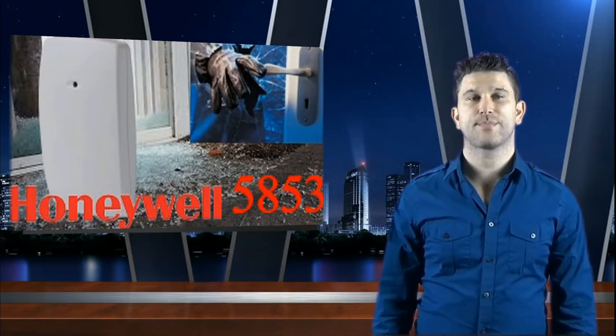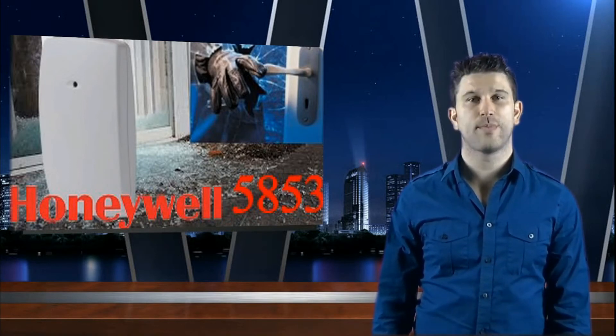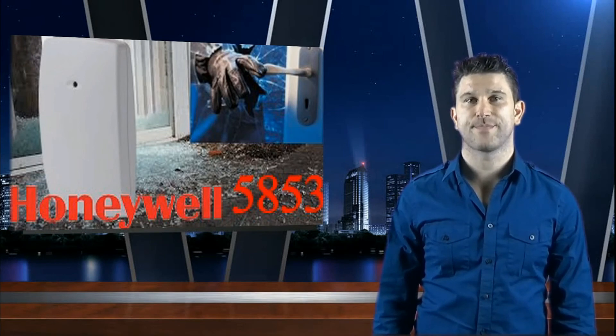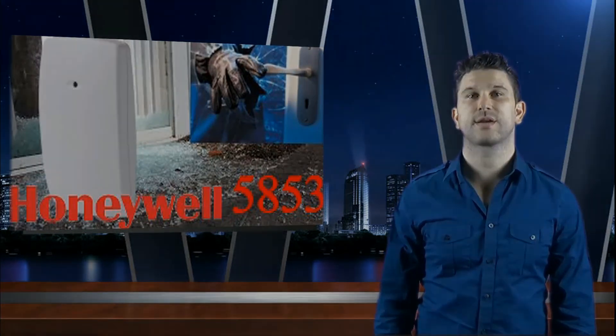This sensor has a maximum range of 25 feet of detection with no minimum range, and the operating temperature is between 14 degrees and 122 degrees Fahrenheit. For more information, please feel free to contact us at geoarm.com.